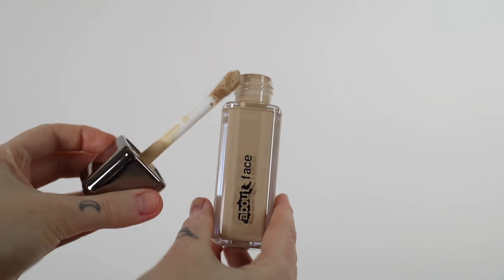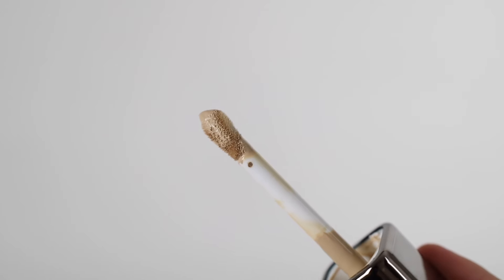The reason I pulled that out so slowly is because with these doe foot applicators, they have a really tight seal so it gets the extra product off. You're not going to have a lot of buildup, which is a good thing. But the con is if you pull it out even at a normal speed, it can sort of shoot out product and it might end up on your clothes — you don't want foundation everywhere.